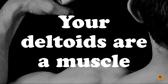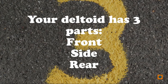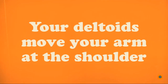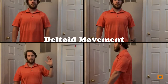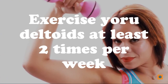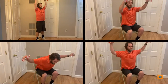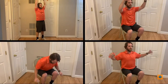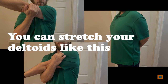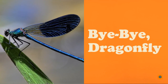What did you learn? Your deltoids are a muscle with three parts: front, side, and rear. Your deltoids move your arm at the shoulder. Exercise your deltoids at least two times per week using four exercises. You can also stretch your deltoid by holding these positions for 10 to 30 seconds. Now you know — bye bye, dragonfly!